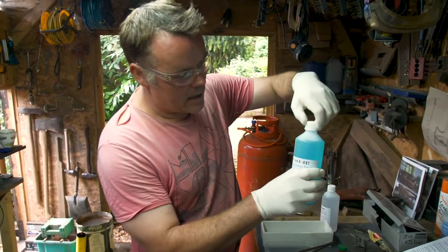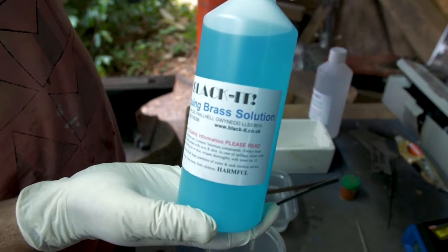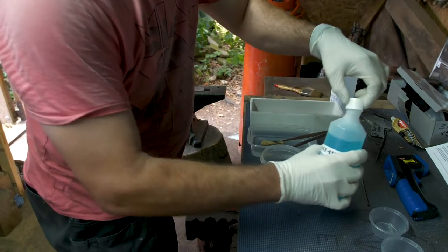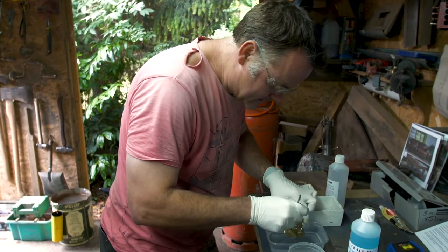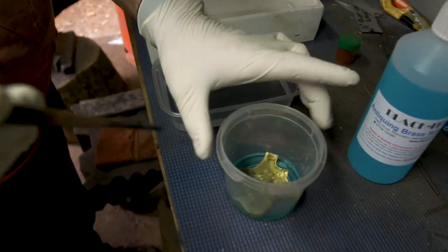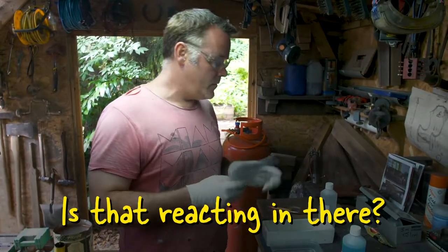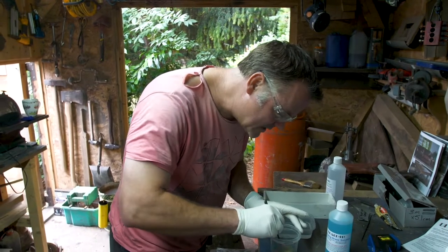So we've degreased with an alkaline degreaser and then given it a wash in a deionized water bath. The next process is to take our brass antique solution. Let me give you a close up there before we do that. This is a submersive operation. So what we're going to do is give that a little shake and just drop that into that solution. Make sure that is fully submerged. It does need to kind of sit in there for a little while - actually, it is reacting.